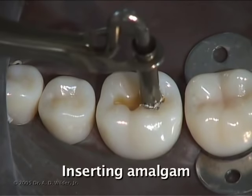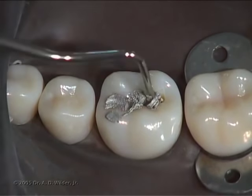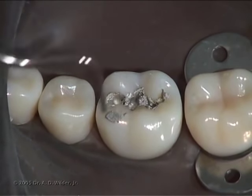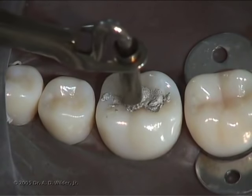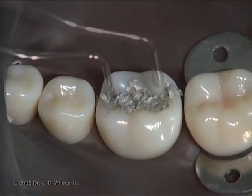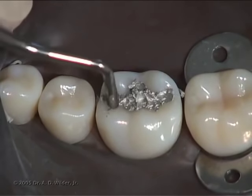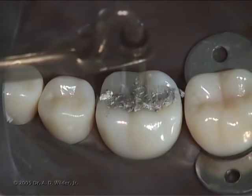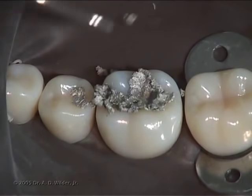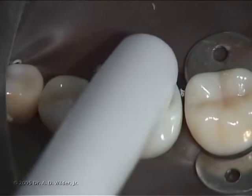After loading a triturated mix of amalgam into the amalgam carrier, insert it into the base of your preparation. With the small end of the condenser first, compact the pliable mass of amalgam against the internal line angles of your preparation. Place new amalgam as needed, and condense firmly and thoroughly to ensure that no voids are present. You can overfill the preparation with another batch of amalgam to ensure that there will be no shortage of amalgam and consequent ledge between amalgam and natural tooth after condensation is completed. Use a high volume suction device to remove any excess.